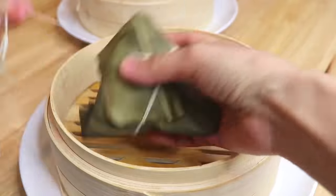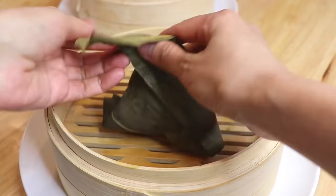You can open the Zong Zi after they cool down a little so they will hold their shape better.